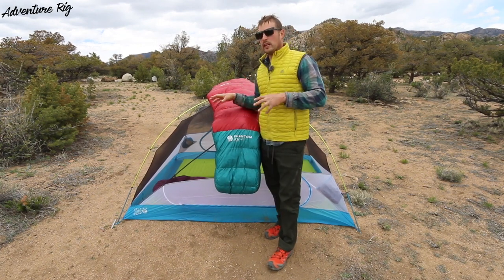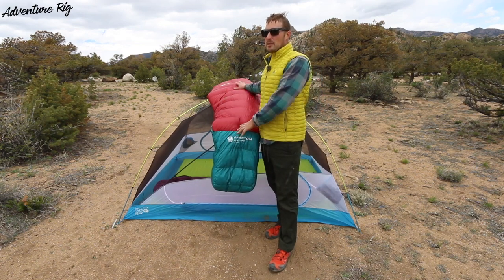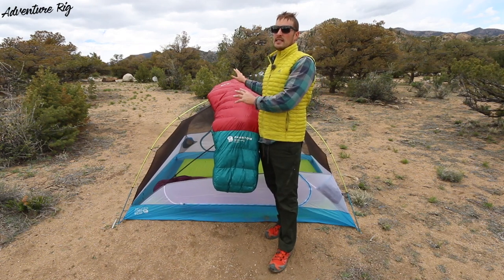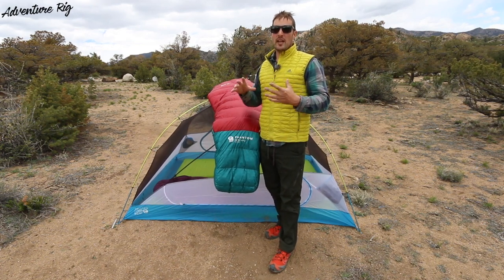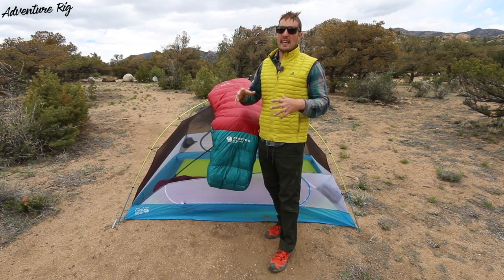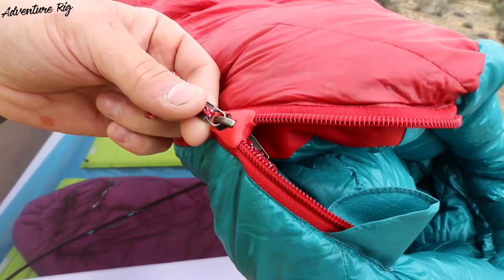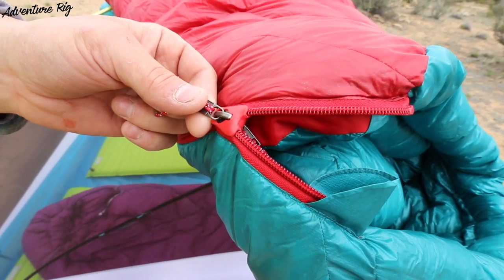Personally, I have it in the regular size. I am right at 6 feet, and that's pretty much the top of the spectrum for the regular size sleeping bag. I personally fit great in this bag — I don't find that it's a little short or anything, it really fits me well. Also, you can choose between a left and right zip on the sleeping bag.